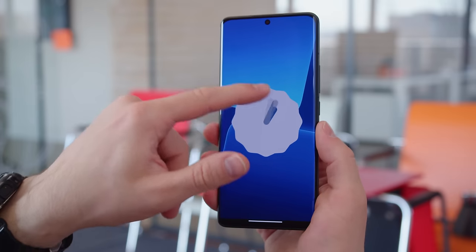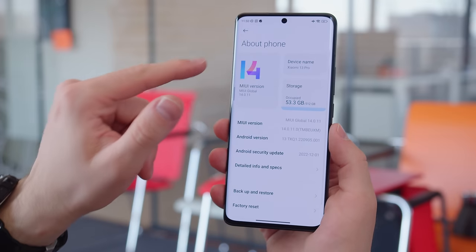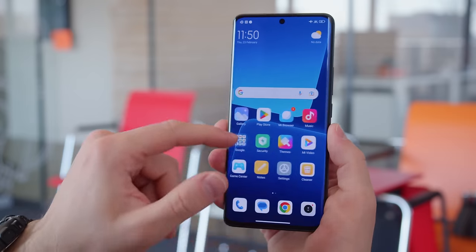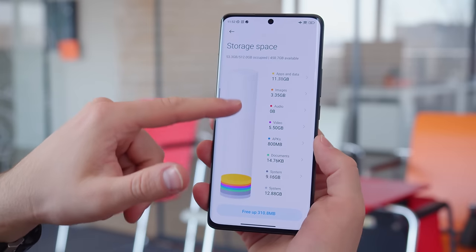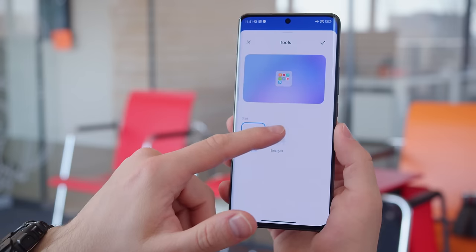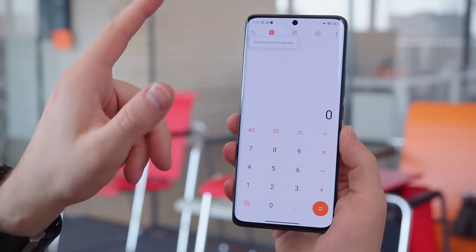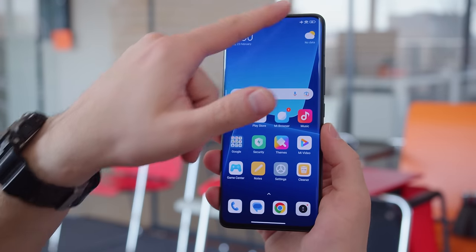The interface of the Xiaomi 13 Pro is the company's latest MIUI 14 based on Android 13. It hasn't changed too much compared to before, but it does bring behind-the-scenes optimizations for better performance, including automatic compression for apps that are not actively used and the option to turn off permanent notifications. You also get enlarged folders. For some reason though, you are missing many of the new features of MIUI 14 unveiled in China, and instead you get a pretty standard Xiaomi UI that feels quite familiar.